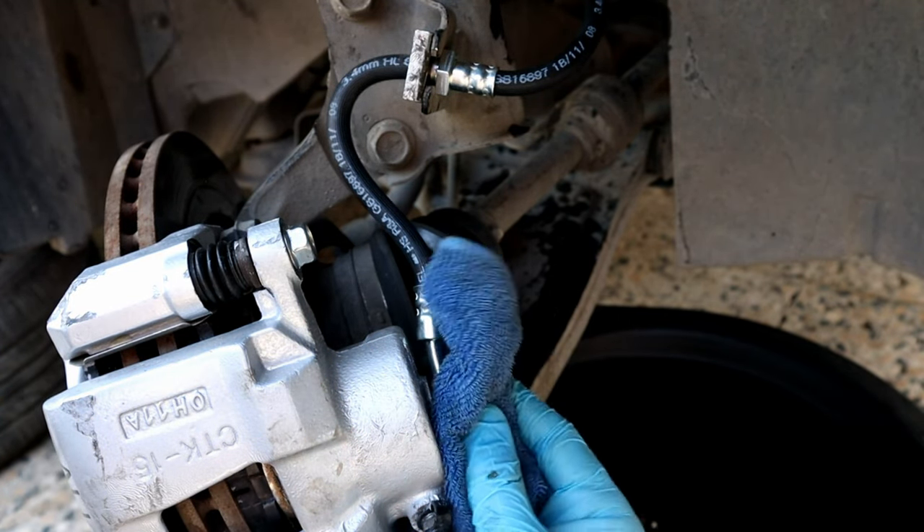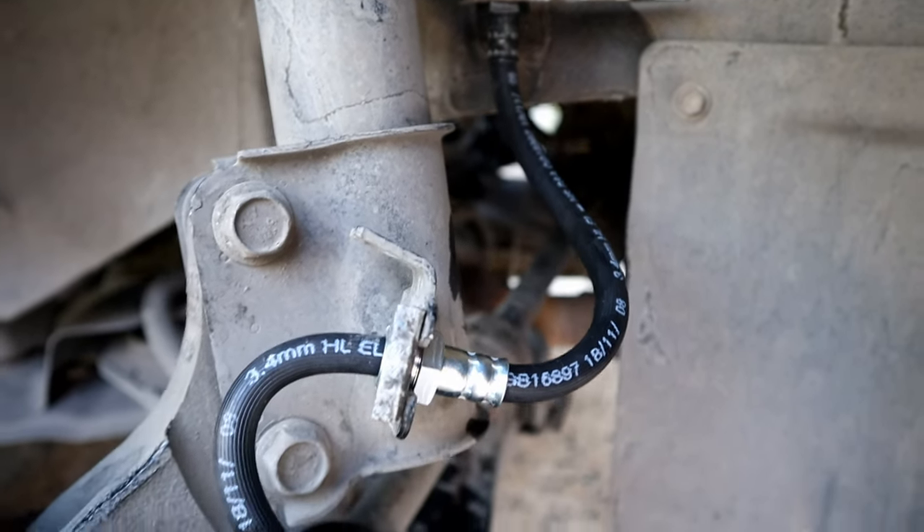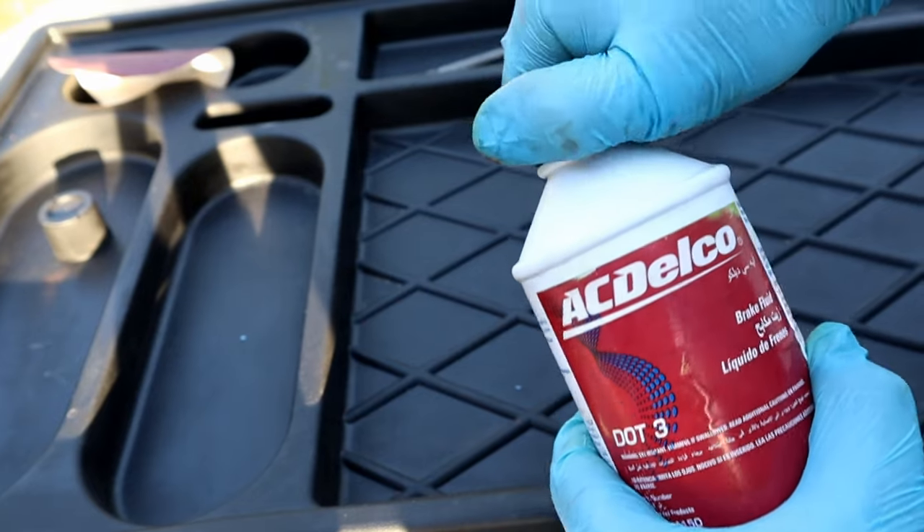After putting the retaining clip on, tighten the 40 millimeter bolt and clean off any brake fluid. Brake hose installation is done.